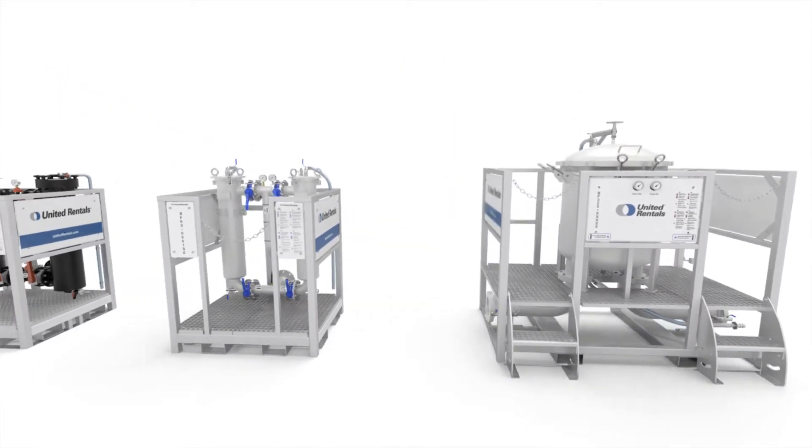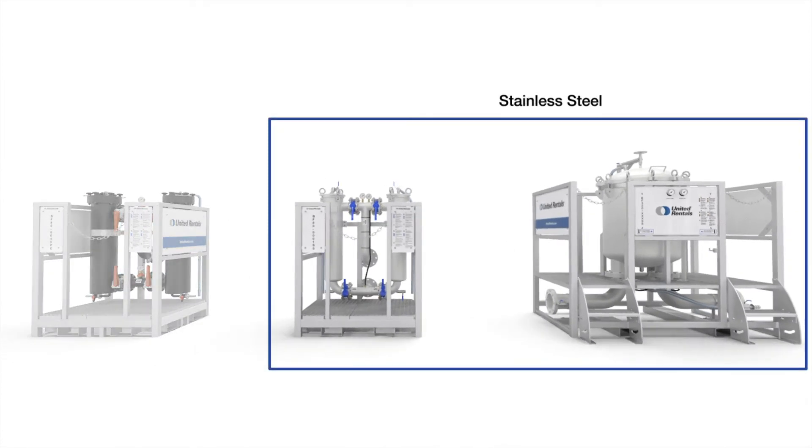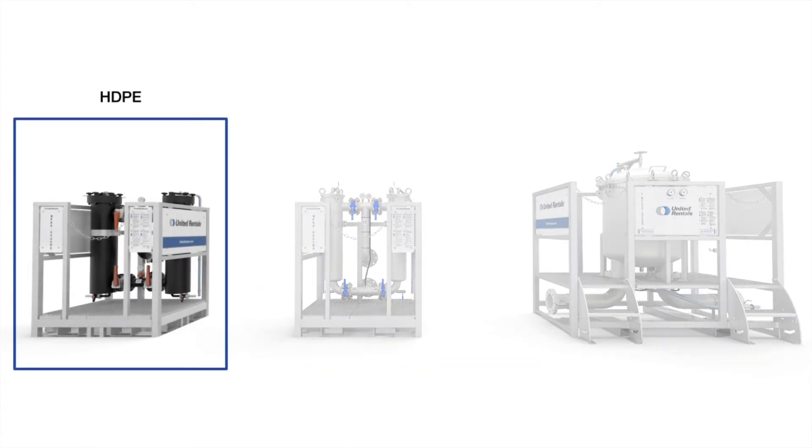Broad range of chemical compatibility: both models are available in stainless steel. The dual bag filter is also available in HDPE, suitable for a broad range of aggressive and corrosive chemical liquids.